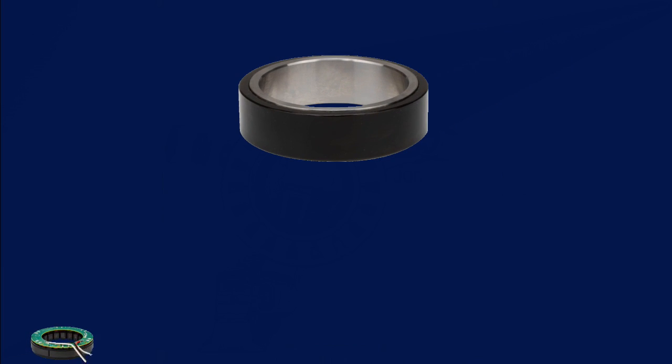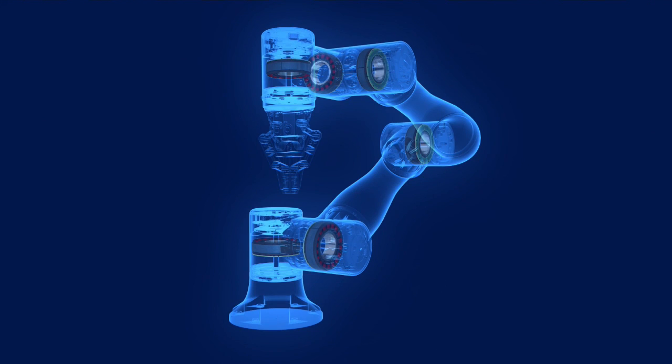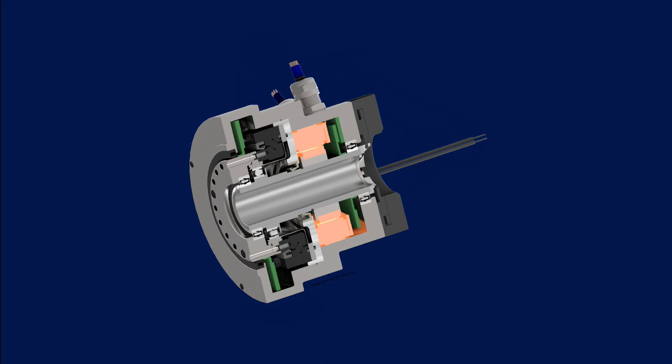A frameless servo motor consists of a rotor and stator part set. This part set can be built into a mechanical assembly such as a robotic joint. In addition to the part set, the system could include a feedback device, brake, gearing, other sensors, and drive electronics.